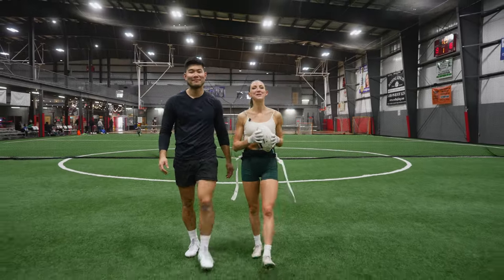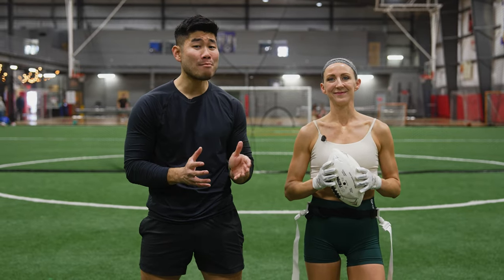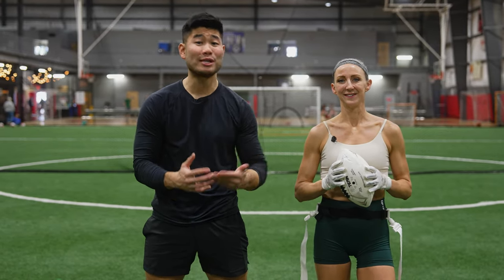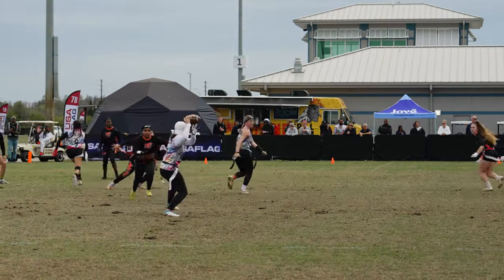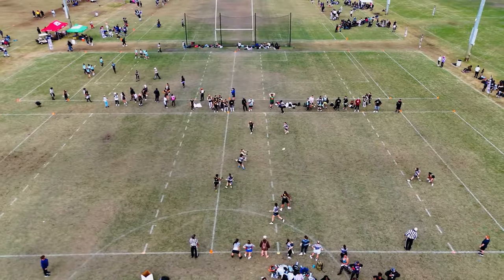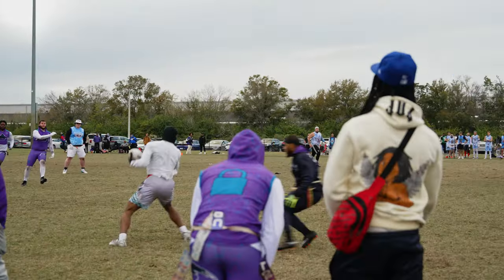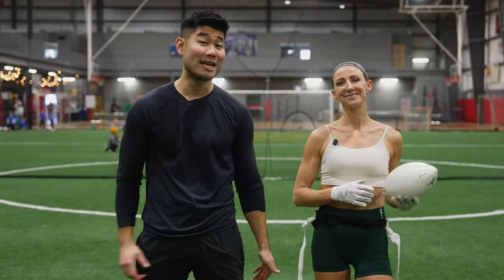Those are our top five moves to make defenders miss in flag football. We gave you recommendations on how to perform them, but we also recommend that you make them your own and create your own signature versions. That's the exciting thing about flag football — it's such a dynamic and free sport. Explore and run with the moves that feel good to you. Let us know in the comments which move is your favorite, and check out our channel for more football and functional fitness tips.